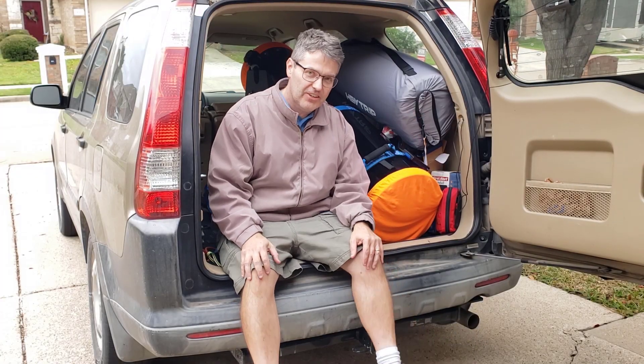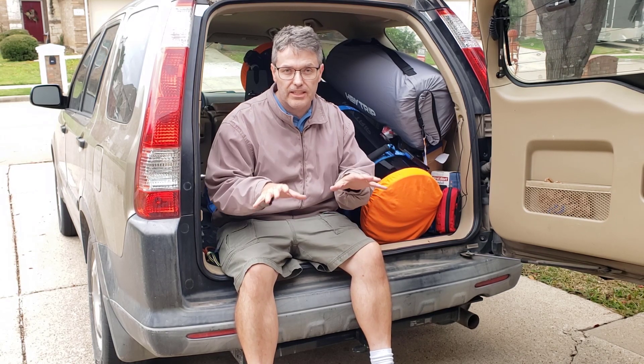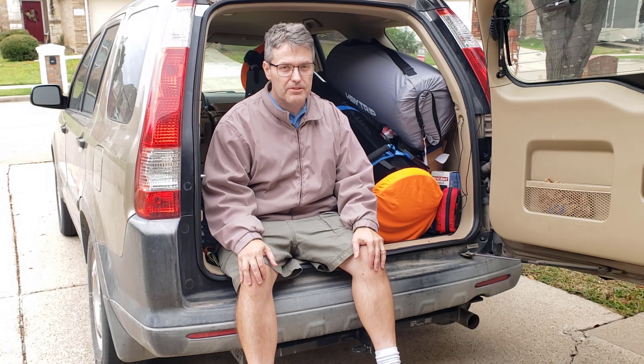Welcome back to the Reflector channel. The 12-inch Dobsonian and I are about to go on an adventure about an hour west of town. We're heading to a dark sky site where the light pollution level is really low — a Bortle scale of about 3 or 4. I can't wait to see what happens when you combine the 12-inch Dobsonian with a really dark night sky. Wish us luck.